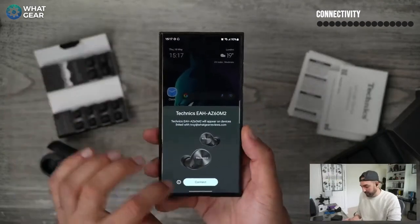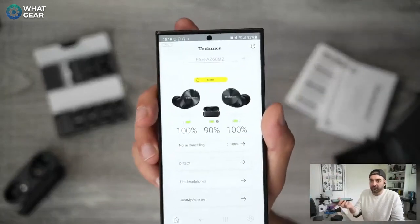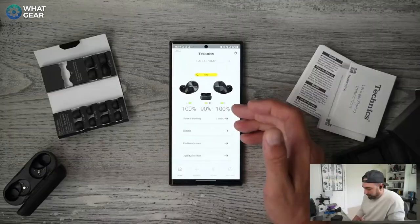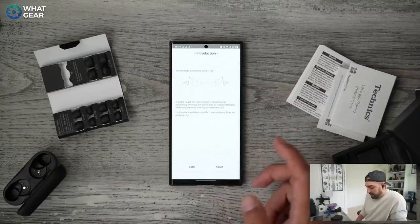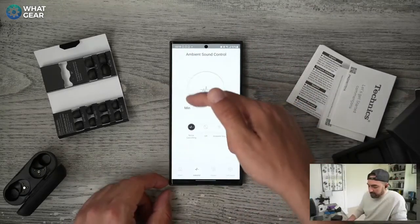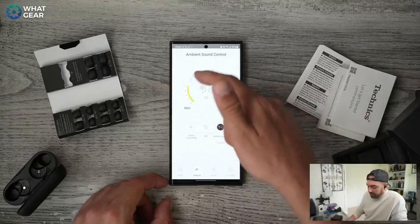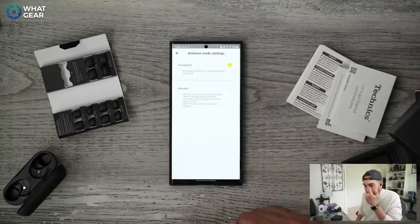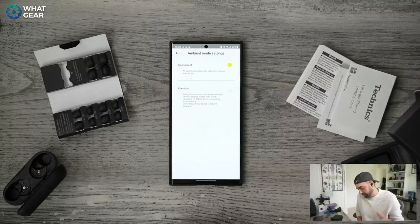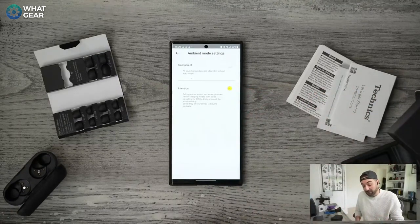When you pop the lid you get automatic pairing. Some of the new additions to the app: the previous app didn't have the battery level on the home screen — now you've got the battery level for both the case and the earbuds. You've got four sections including noise cancelling, where you can adjust the level specific to your ears, and a dial to adjust the amount of noise cancelling on the fly. You can do the same with ambient pass-through, which has two versions: transparent, where you hear everything — good for jogging or the gym — and attention mode, which focuses specifically on voice, better when you want to talk to someone.